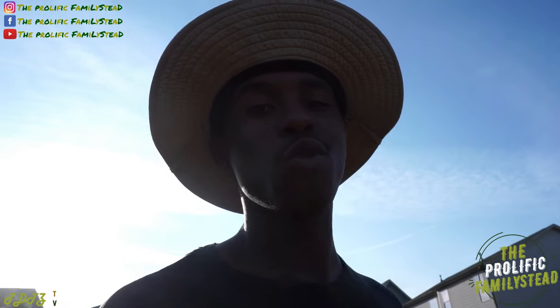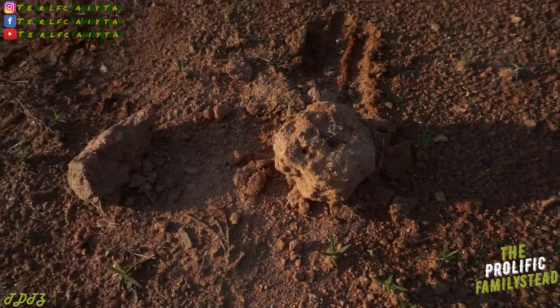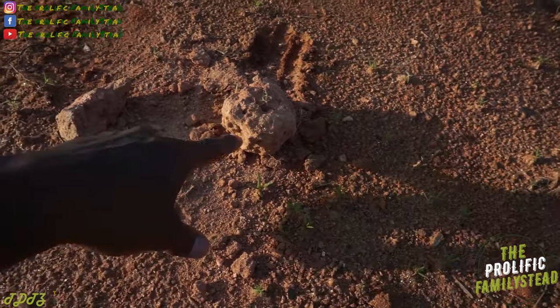Now that we're done harvesting our purple potatoes from our 30-gallon compost container, let's talk about growing food in clay soil. Trying to plant your food directly in clay soil can end up very tragic, and this is one of the reasons why.